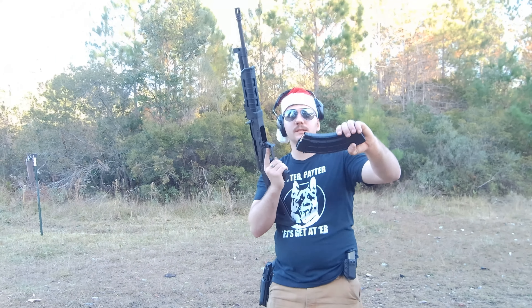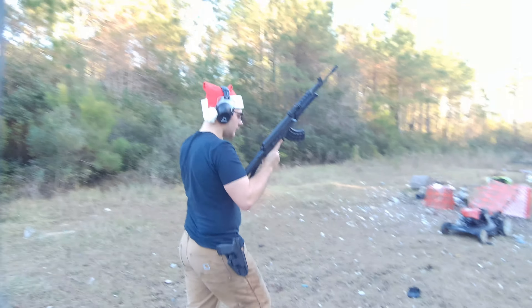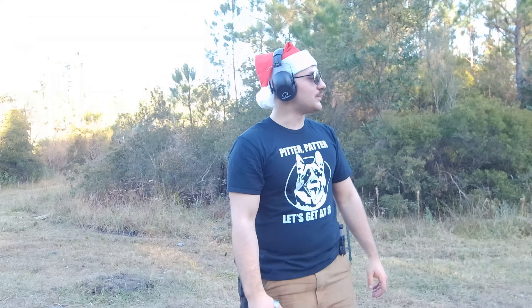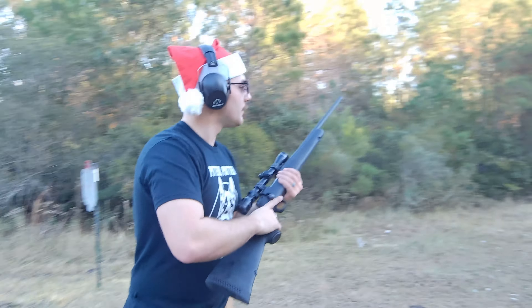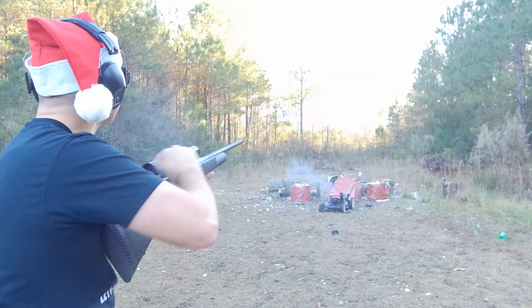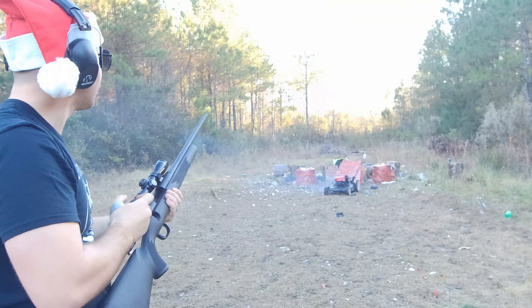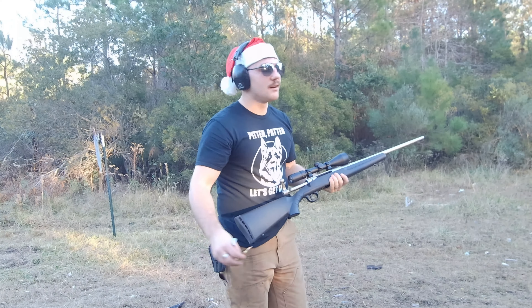All I want for Christmas is some 7.62x39. Walter, hand me that .243. Now she's smoking. Alright guys, I got some .270 here, let's punch it.